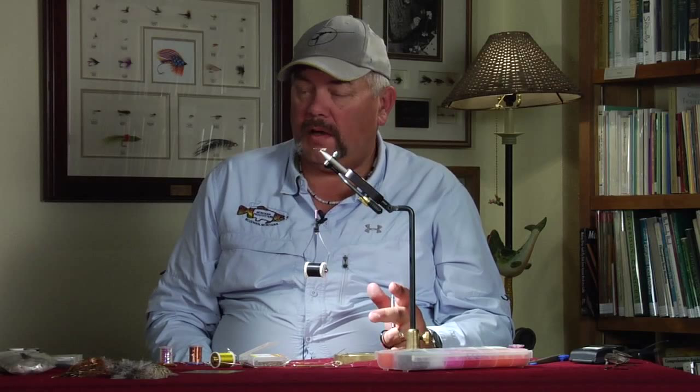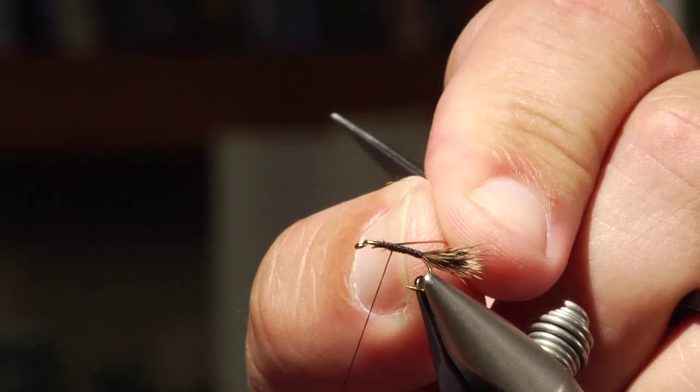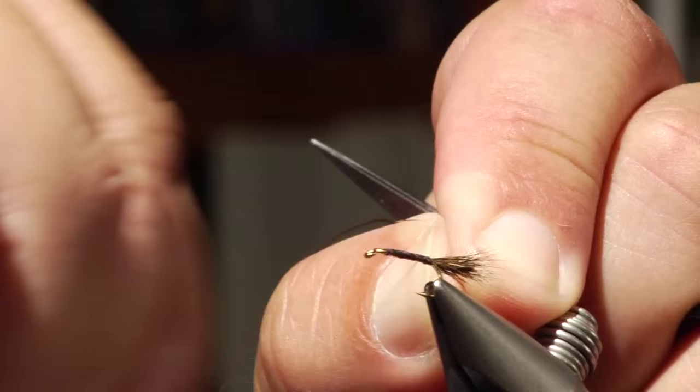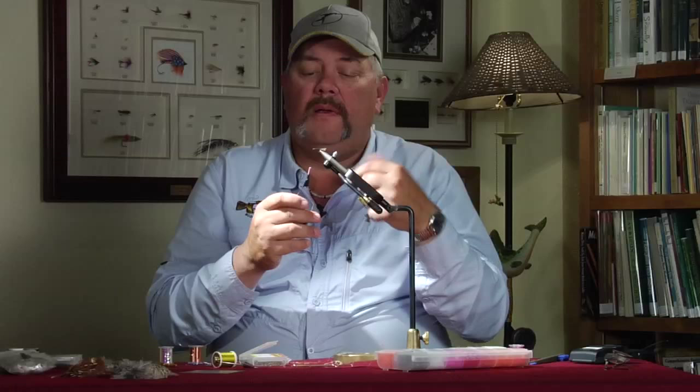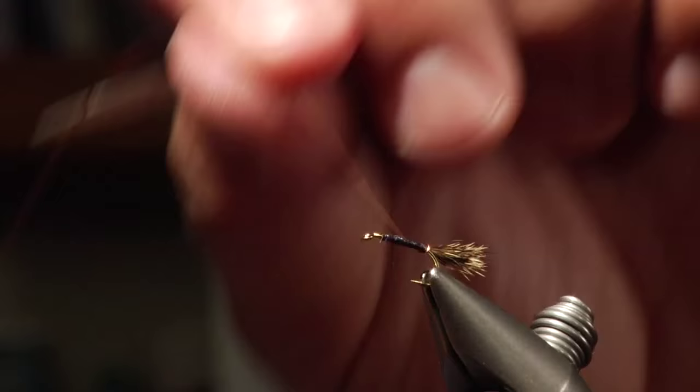Next we're going to add in any color wire that you want to use — medium or small depending on the size. You can tie these in from 18s all the way up to 8s, which I will use on the lakes. It's a real simplistic little pattern that I can't get over how easy it is to tie and how easy it is to fish. You're going to lay that wire right in along the shank closest to you and start tying that in — it widens the body out just a little bit. Wrap that down good and tight, bring it up, and kind of mark with your thread where your abdomen is going to be. Then bring that wire right over the top like so, similar to what you're doing with the copper john.